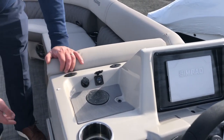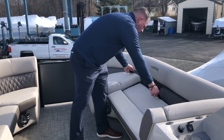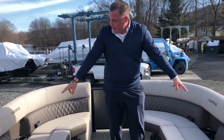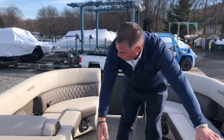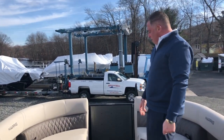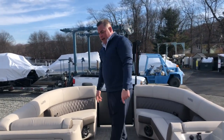More storage under here, and again under every cushion you have more storage. Two cup holders on each side with charging on each side as well, and more armrests wherever you sit. The center walkthrough brings you right out to the bow — have some fun jumping off the bow as well. More speakers under here, and a nice gray vinyl throughout.